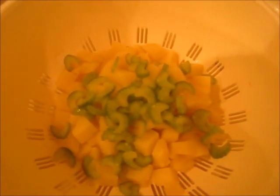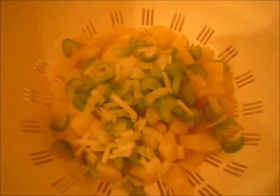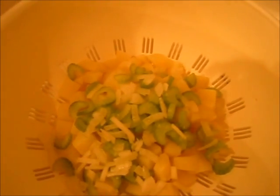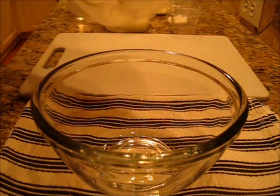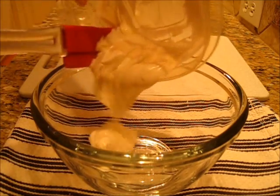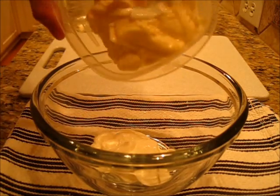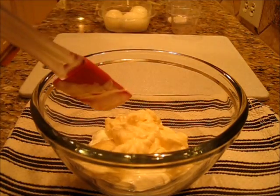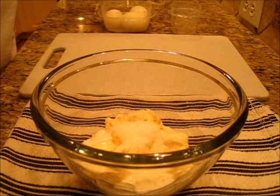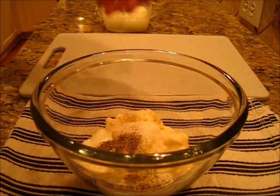Now on top of the potatoes I like to add the celery and the onion. This way the flavors can infuse into those wonderful hot potatoes while we make our dressing and chop our hard-boiled eggs. To make the dressing for our potato salad, just add your one fourth cup of sour cream and your one half cup of mayonnaise with your salt and your pepper and take a whisk and just stir this together.